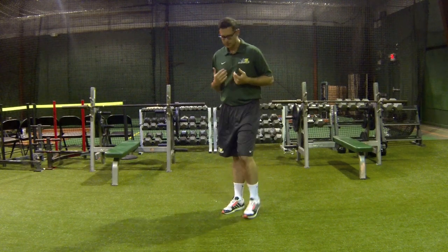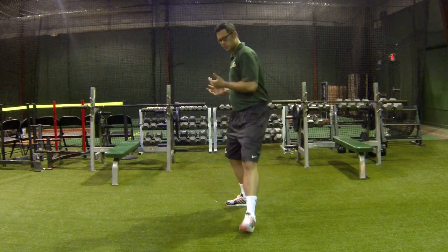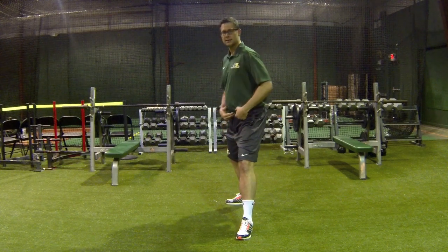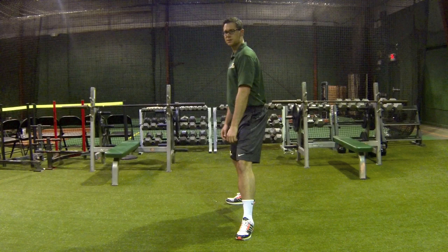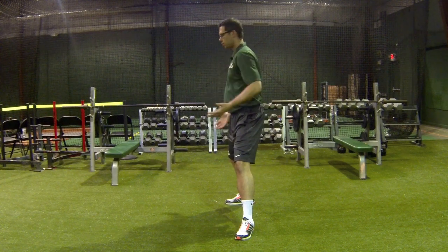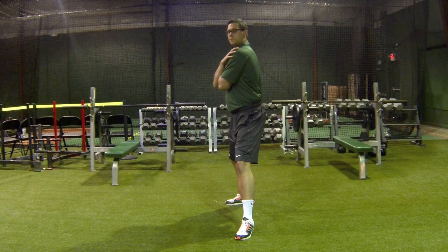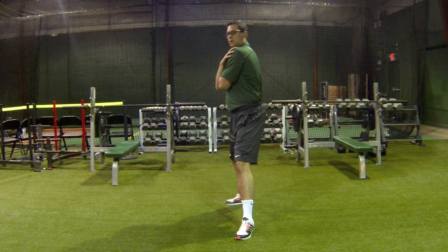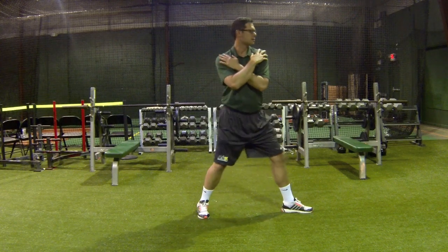One of the things I like to do is have a thrower square up to a target, and when he squares up, just make sure his heels are in line and his hips are already open. From this position, go ahead and put your hands on your shoulders — cross your hands and put them on the shoulder. I want you to start with a slightly backward spine angle, so starting slightly back.